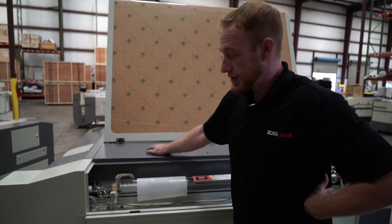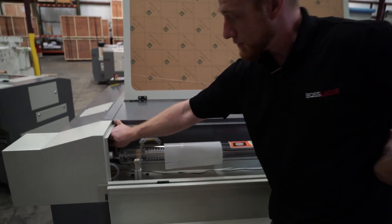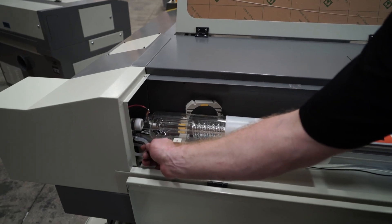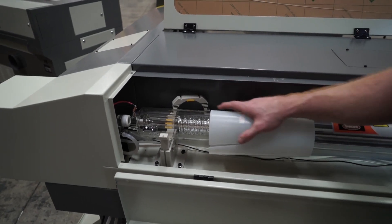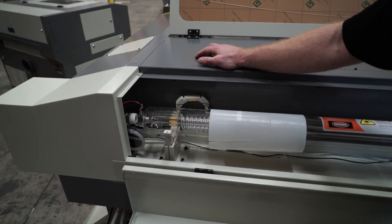Another reason your laser might not be firing is your connections. You want to make sure your positive connection, which is the red wire that comes up, is tight and snug, along with your water chiller line that feeds the water, is on there without any leakage. Also make sure that your sleeve covers over the top so that it prevents it from arcing.